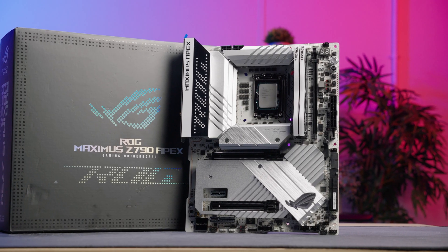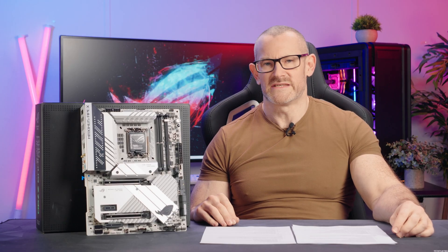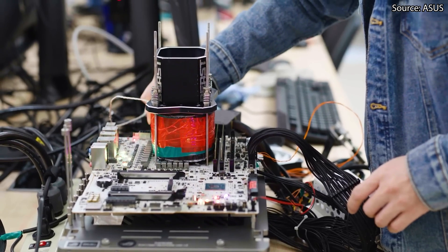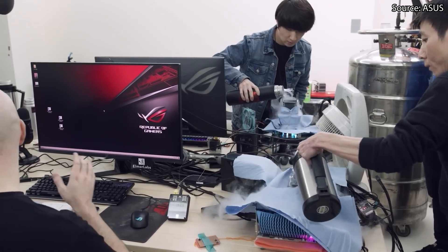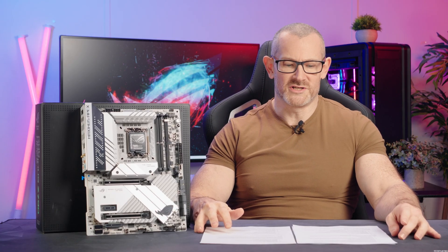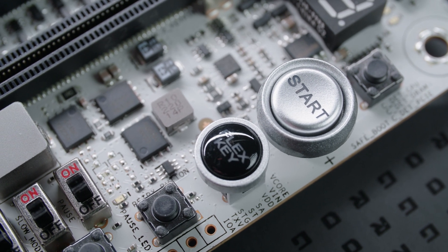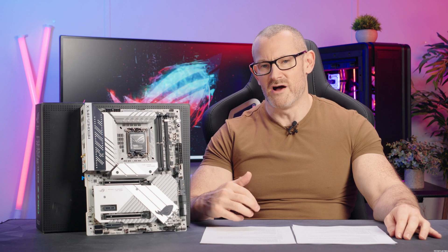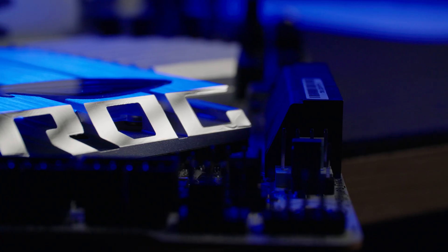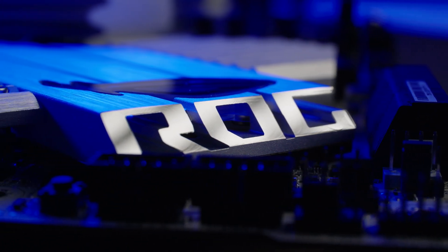Moving on, let's discuss the ASUS Z790 Apex motherboard, which I have here next to me. Basically, this board has been used to break a lot of overclocking world records at ASUS HQ, including pushing the 13900K all the way to over 9GHz — the fastest frequency ever seen in a CPU. It also has several overclocking features, which include a safe boot button. If you've pushed the settings too hard in the BIOS, you don't need to fully reset — you just press safe boot, it boots at optimal safe settings, and allows you to make minimal tweaks.